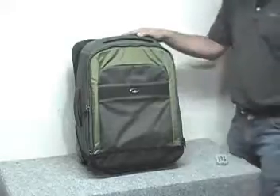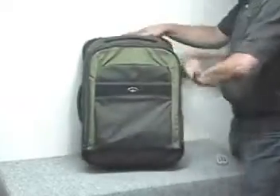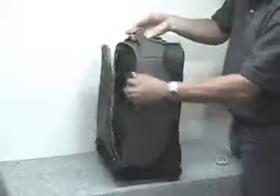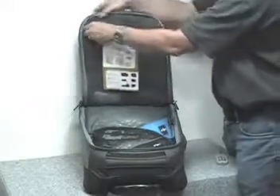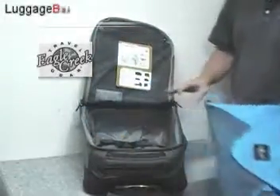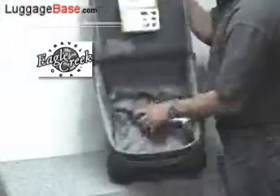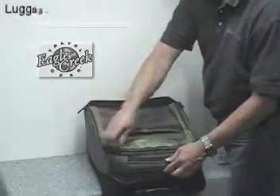And then you also have the main compartment here as well. You have a top handle, side handle, and a bottom handle. The main compartment has a zipper mesh pocket here, so you're able to access there. We put in a half cube, a full cube, and a pack folder. This is an 18-inch — probably a 15-inch one might even do better. And then you have tie-down straps down here as well. So that's the Tarmac Plus One carry-on.